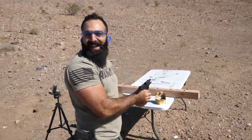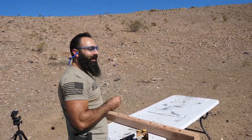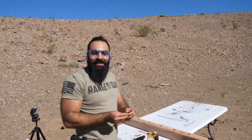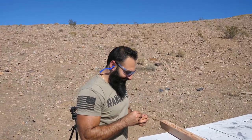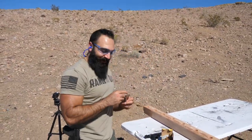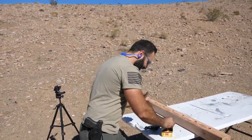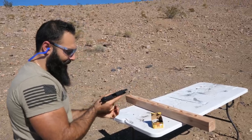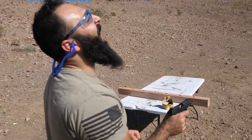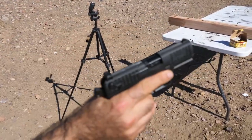God damn it, it worked! Let me try it again, I really want it to fail. Should we even post this video? Is there a point to it? Do you think I should still fix it? No — I want to fix this one, I really hate it. Come on, fail please!